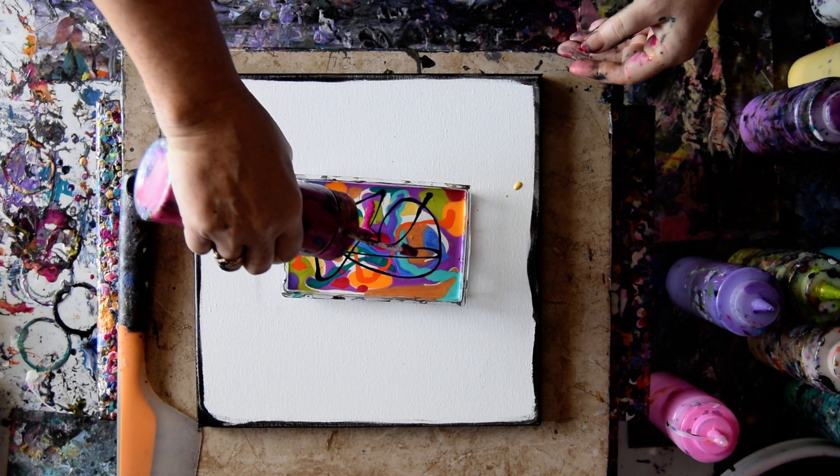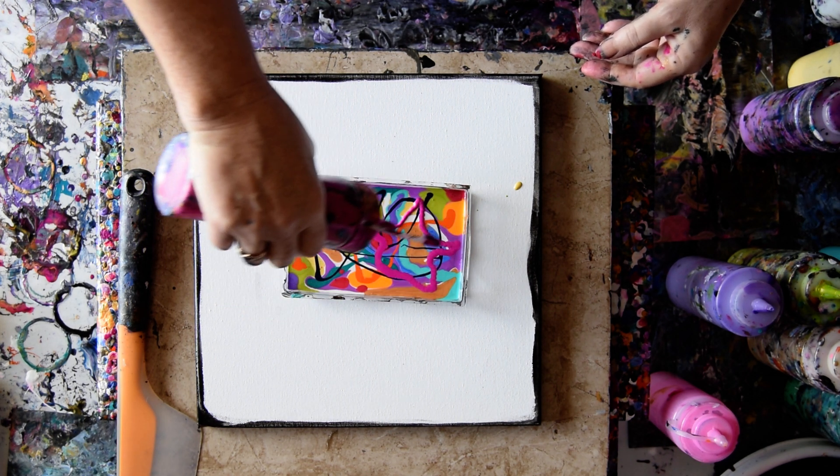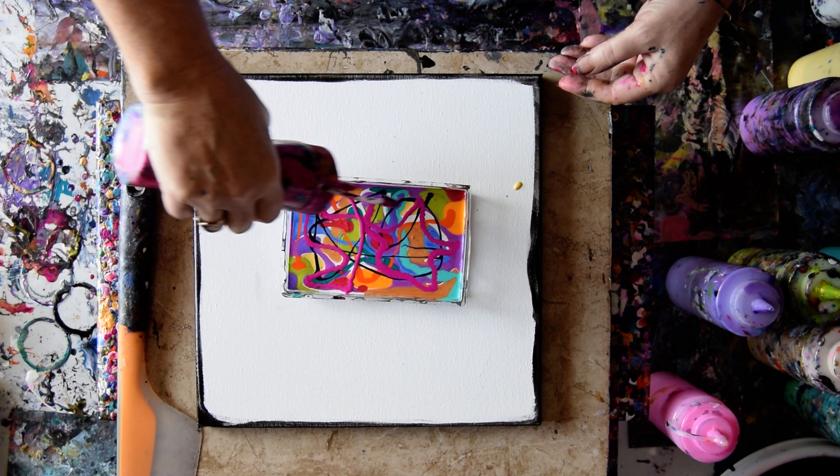The Hot Orchid — my favorite. That is the ticket right there. That is another Prism Pour from Color Art. That is the bomb.